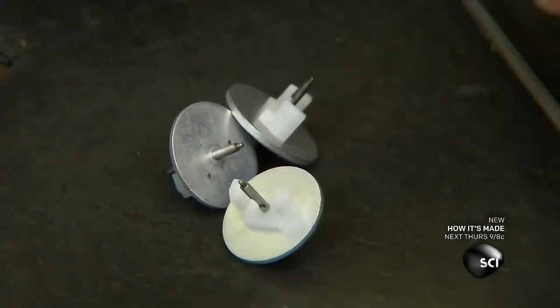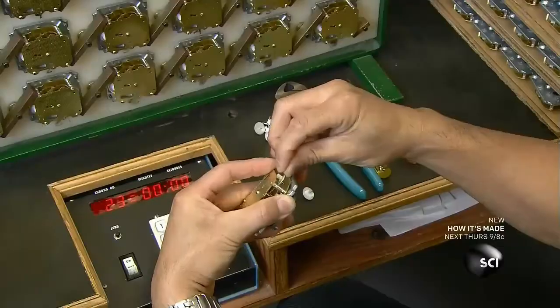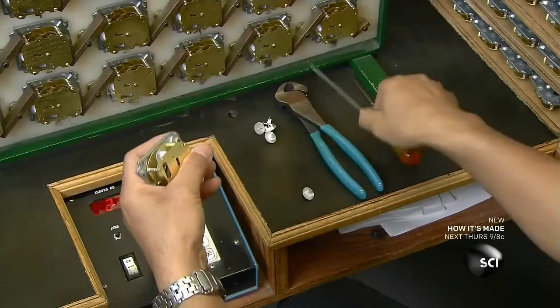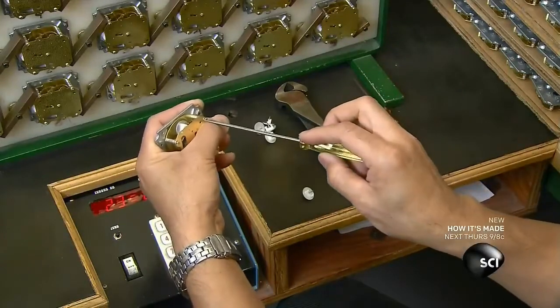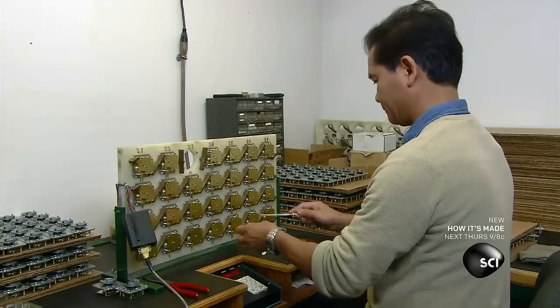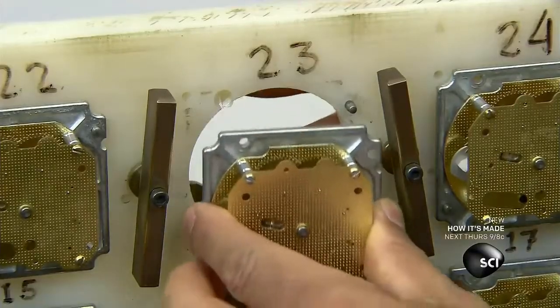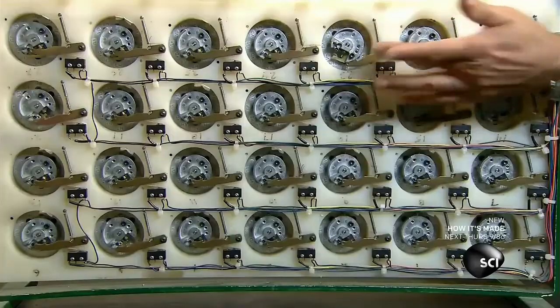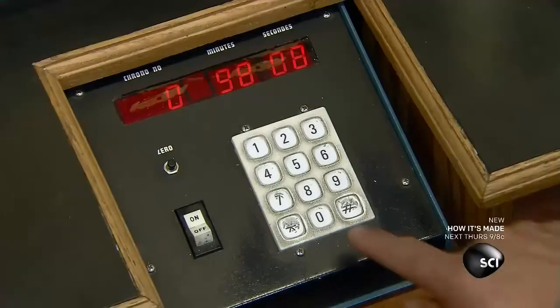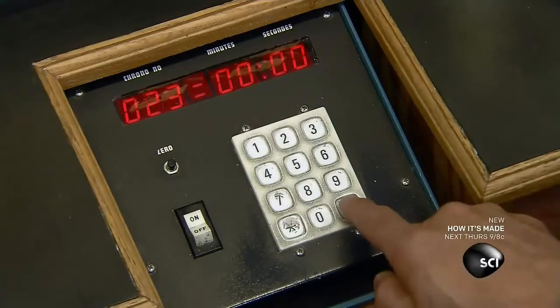Now they begin calibrating the timer. First, they install an aluminum weight assembly that controls the timer speed, then run the timer on a testing machine, comparing it to the delay set on the main cam. If the timer runs too fast, they take some tension off the timer spring. If the timer runs too slowly, they trim down the weight assembly until they get the right speed.